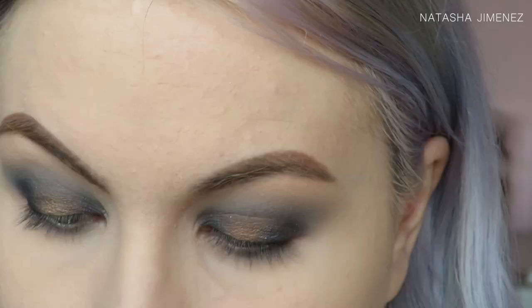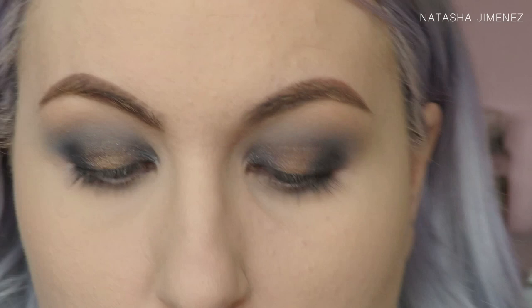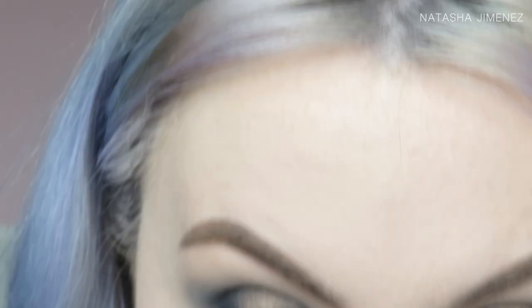I'm then going to take my Sigma E30 pencil brush and take this shade called Mirror and place that on to my lower lash line, then just blend out that lower lash line.